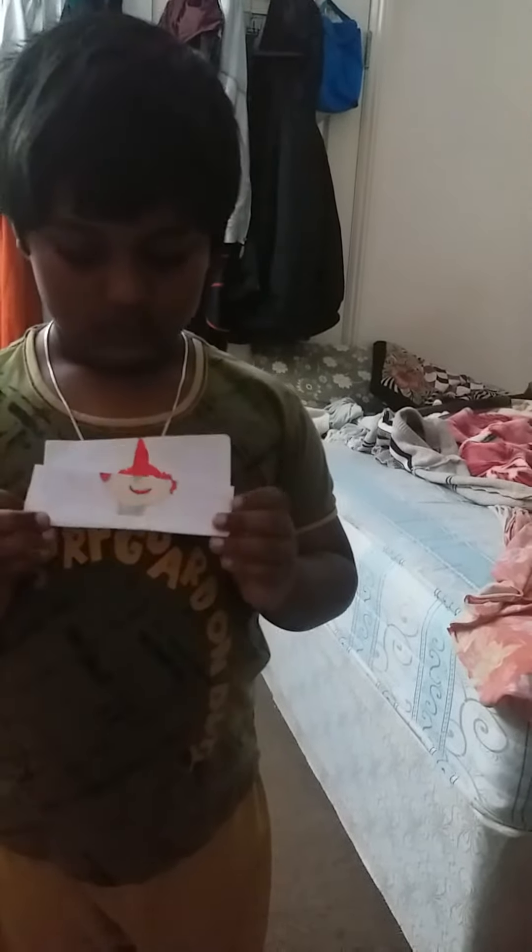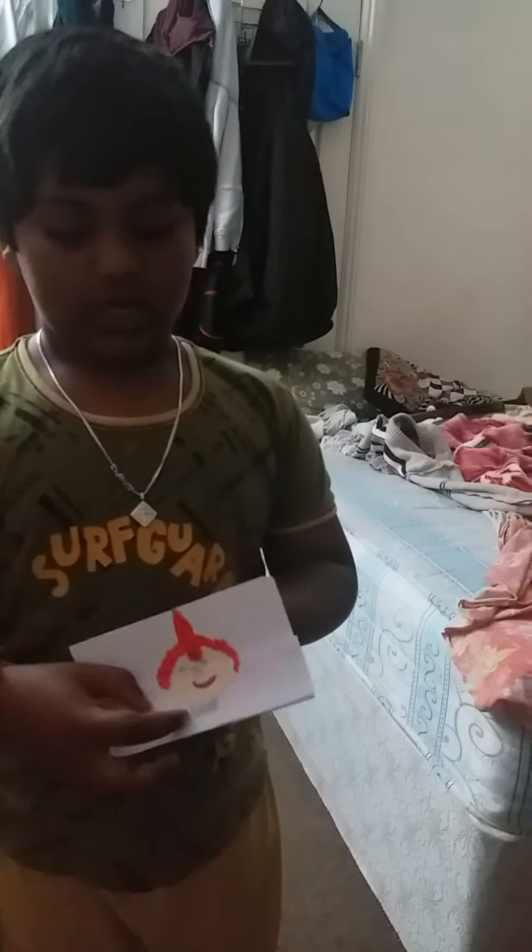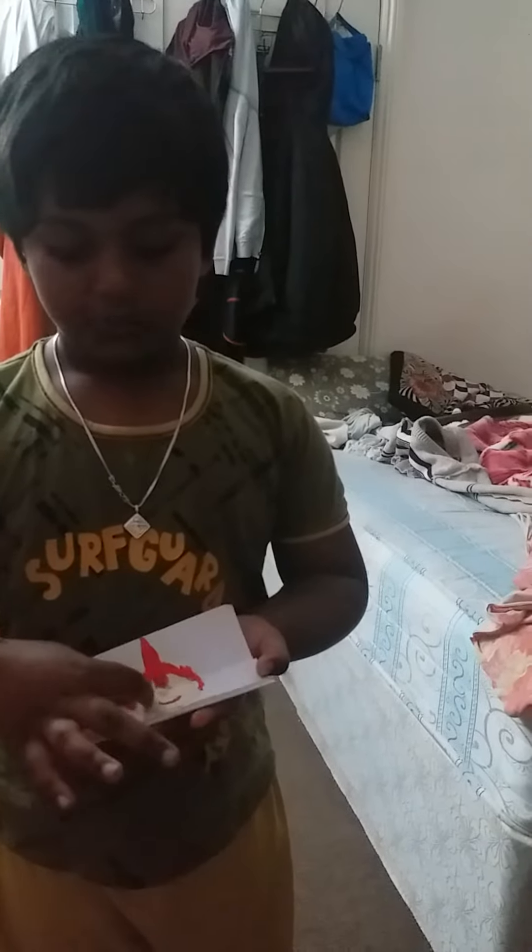Hi kids! Today we are doing — every Saturday I will do one, and Sunday one also. This is my third video. I did Beyblade and clock set. This is my third video, which I am doing glowing. You could enjoy this with your friends. I made them two.